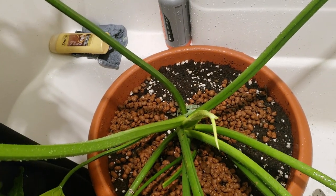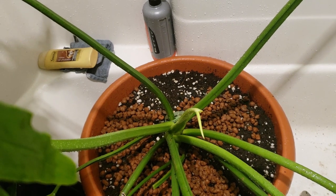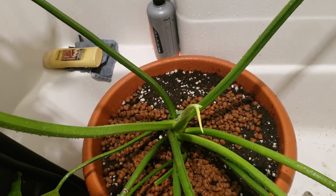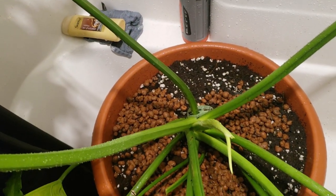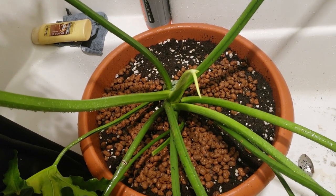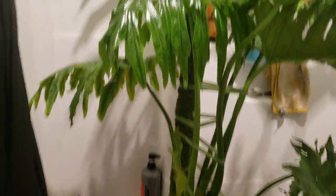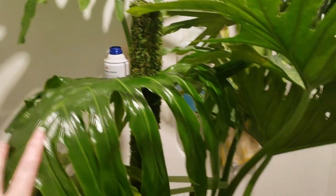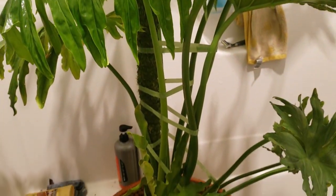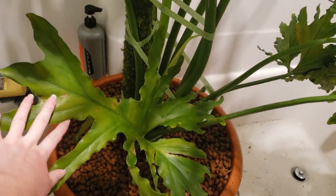I decided it would be easier to make a moss pole now since I was going to make one for this plant anyway. Stay tuned for that video — it'll probably come out after this one. I just filmed it, so keep an eye out. I made a nice moss pole for it and it's ready to go.